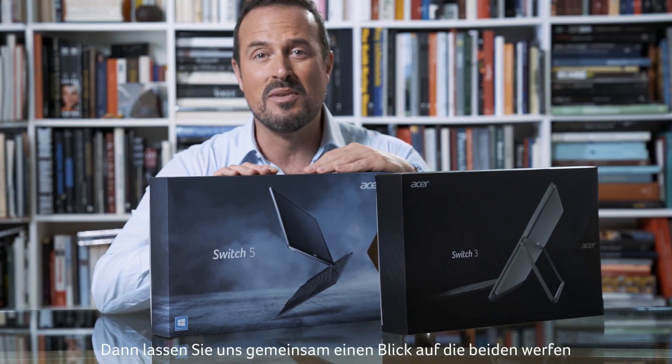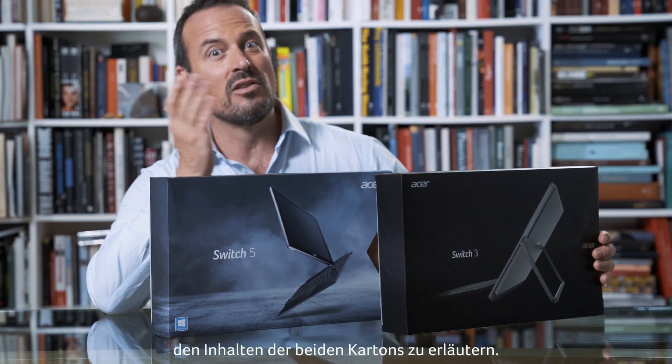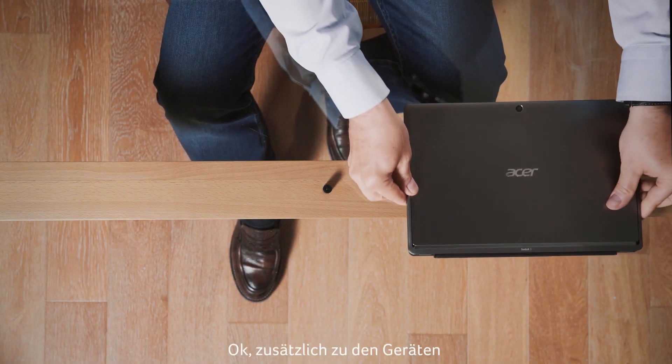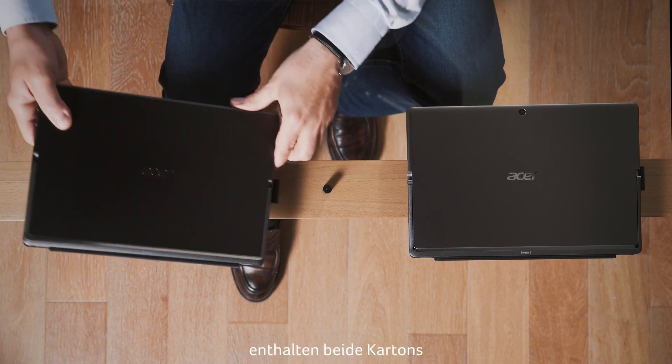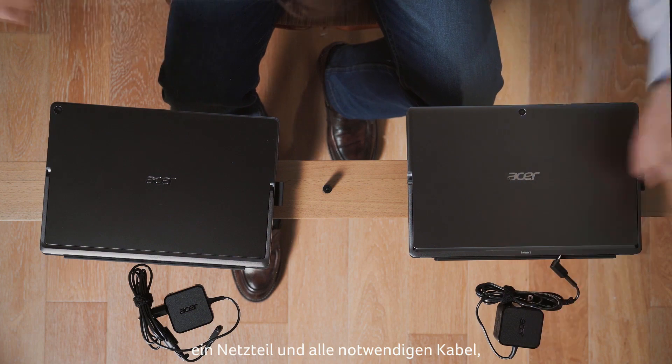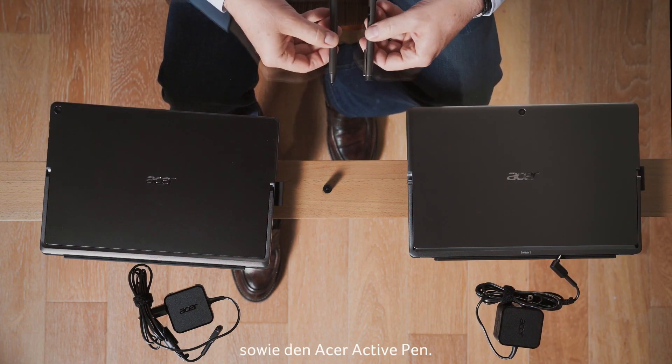Let's have a look at them together and begin by taking a look at the difference between the contents of these two boxes. In addition to the devices themselves, both boxes contain the transformers, all the necessary cables, and the Acer Active Pen.